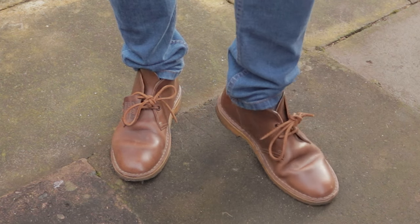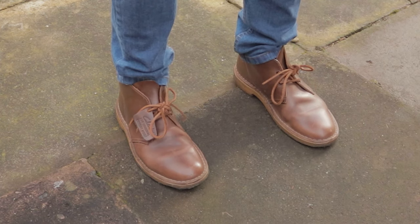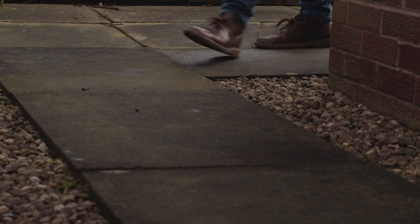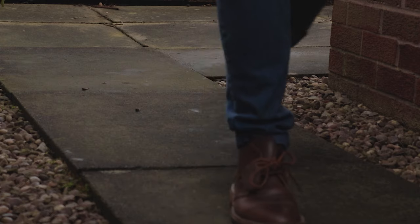The crepe sole goes along with that casual function. This flexible rubber is probably the most comfortable type of sole you can get on a shoe. The elasticity results in more flexibility and more shock absorbance, so they're quite comfortable to walk in for extended durations. They're also much quieter than a leather sole or standard rubber. I have found that the added thickness of this sole does increase the weight somewhat, so definitely bear that in mind.